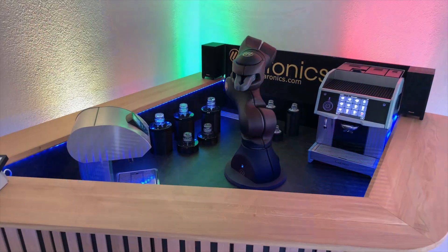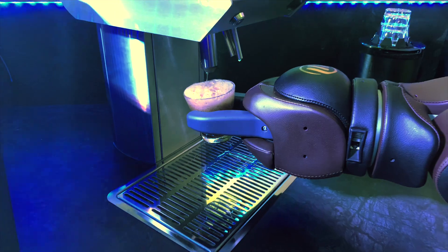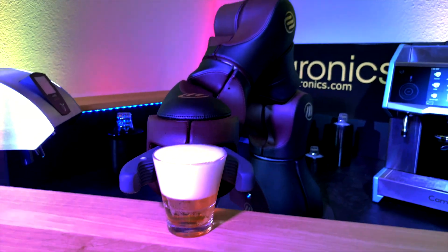However, we wanted to make it an entire bar, so it's not just coffee — it can serve soft drinks, beer, or Prosecco in an environment where cocktails are not needed.